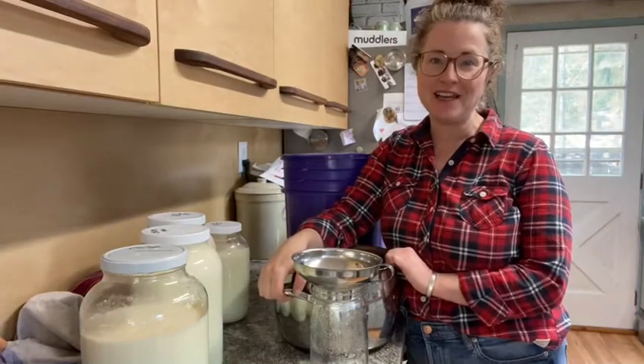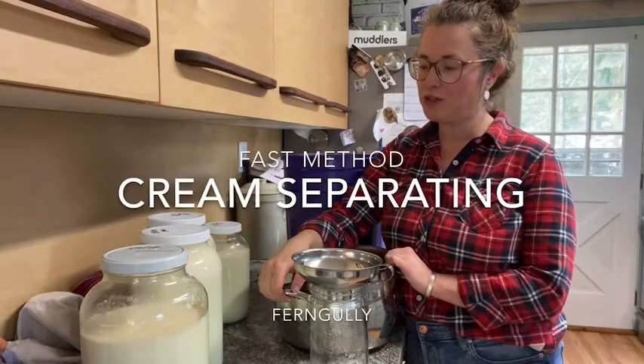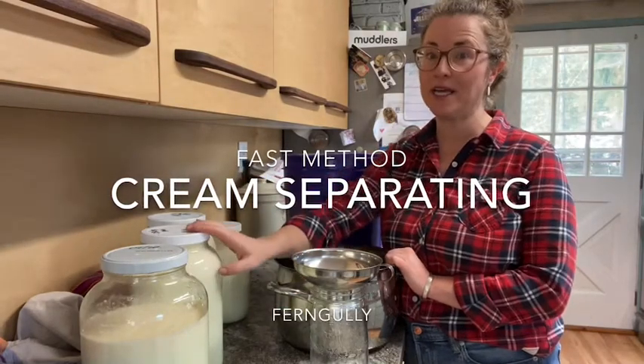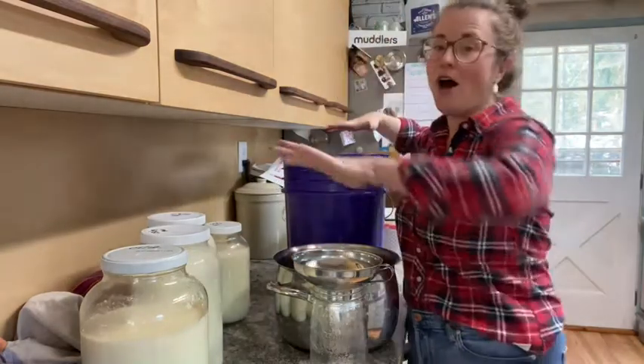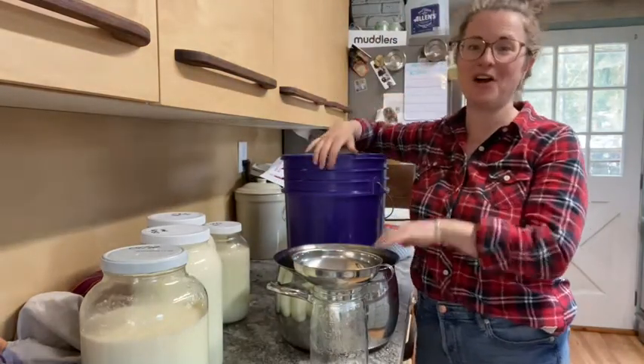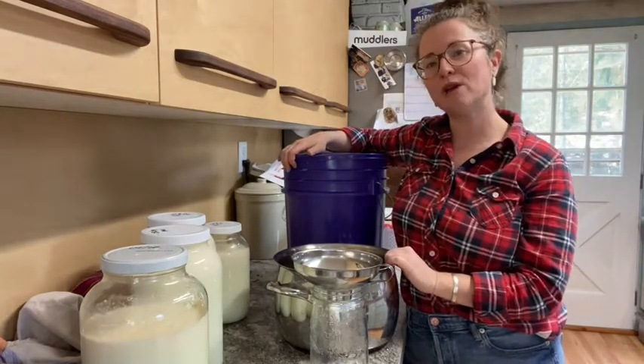Hi, my name is Sheila and I live on a homestead in the interior of British Columbia. Today I want to show you how I separate the cream from the milk from all of this that we got from our cow. I milk a cow twice a day and I get two to three gallons right now.